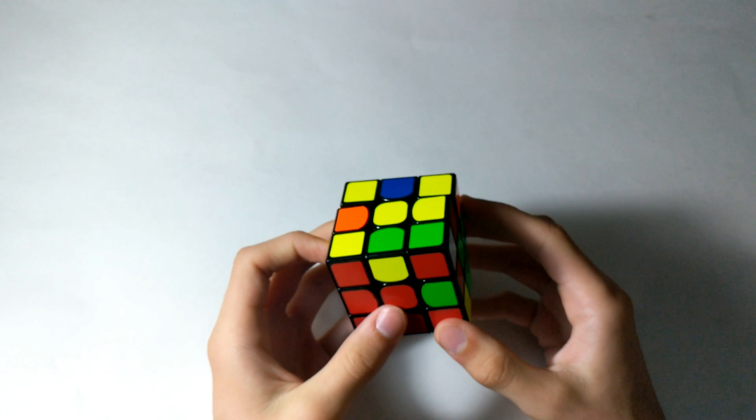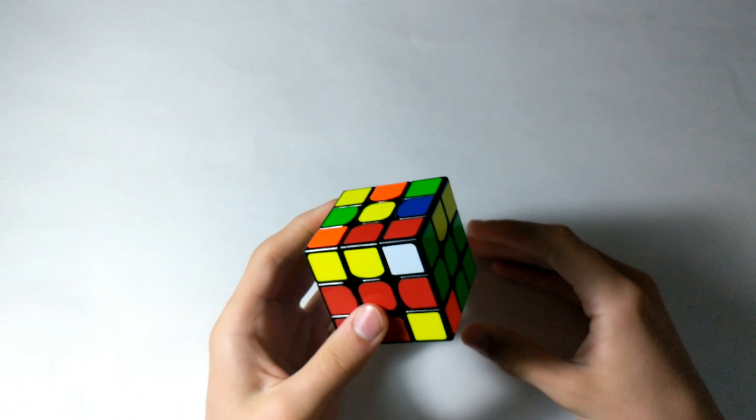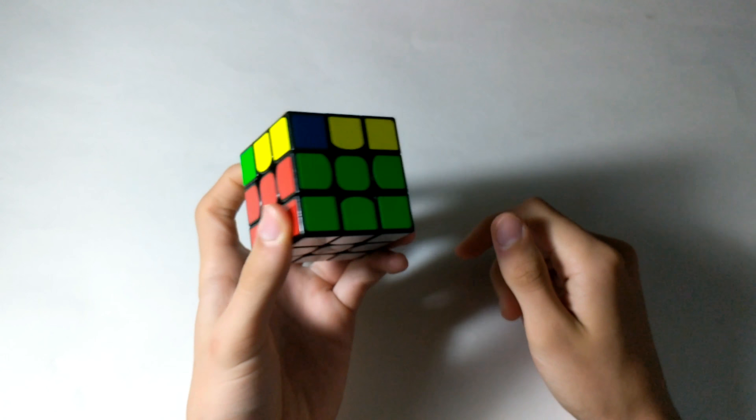For the last piece, I see that these two are switched. So I'm going to do that, and then the same case where your corner — the white — is facing you. And that solves the F2L.